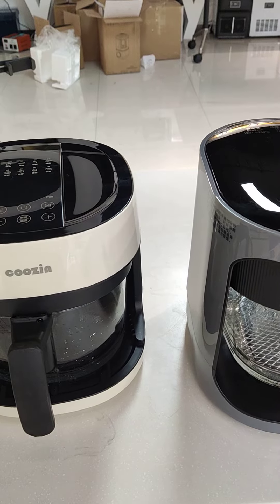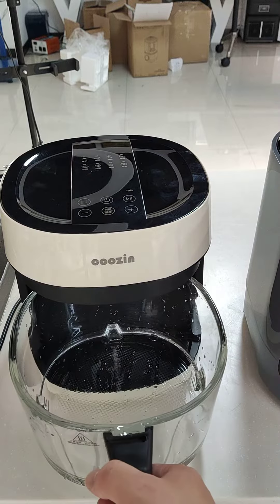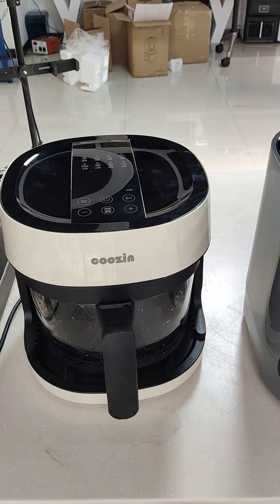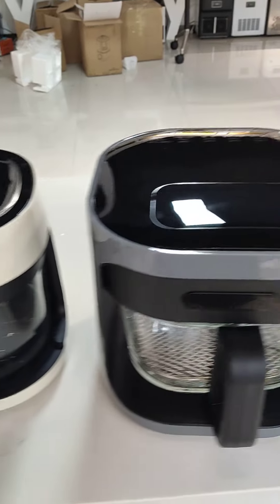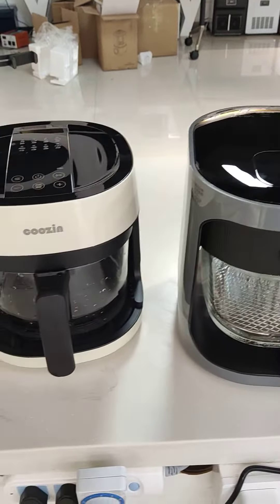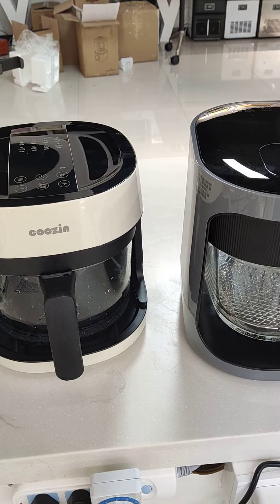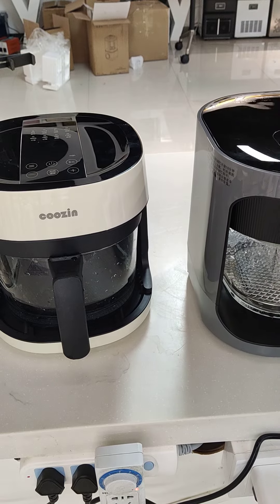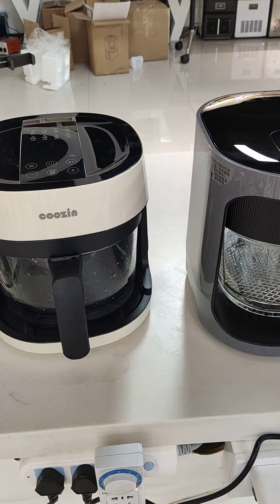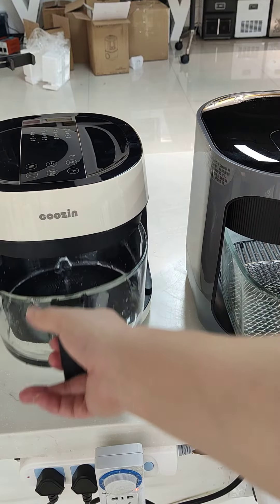We can see what's happening inside and control the cooking easily. Air fryers are so popular and we're so familiar with them, so I won't introduce too much — you can just see the structure of this model.